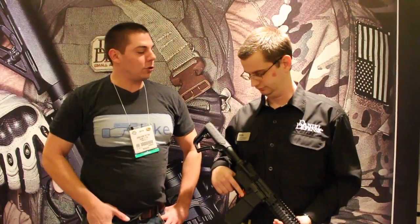Welcome back to SHOT Show 2014. I'm here with Daniel Defense's Mr. Lee Thompson, Manufacturing Engineer. Today he's going to tell you a little bit about the Daniel Defense Mark 12.